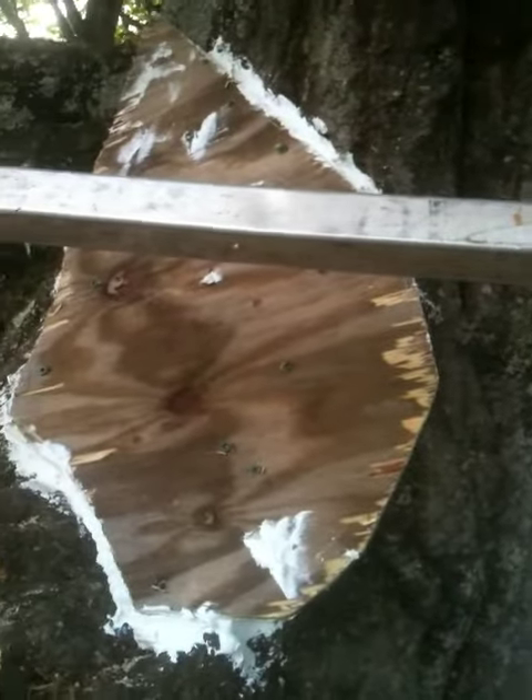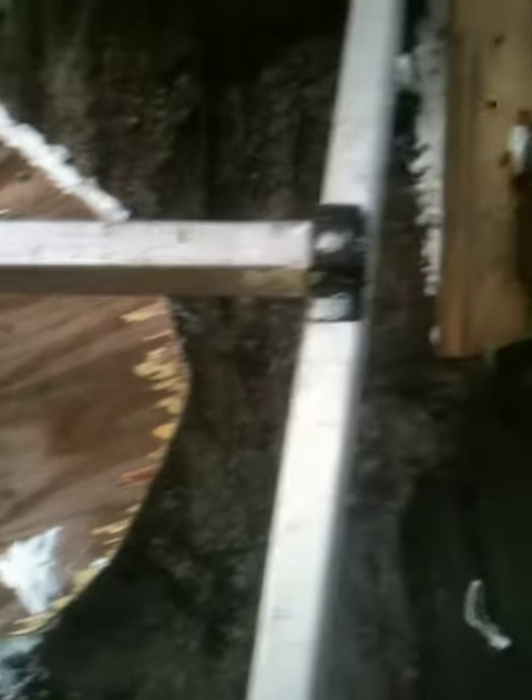This was the second entrance to this hive. This is a massive old oak tree. I'm glad they didn't want to cut it down.